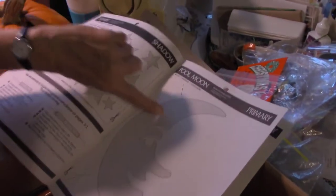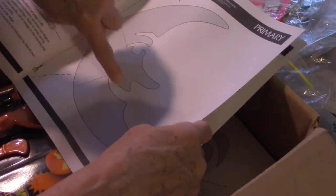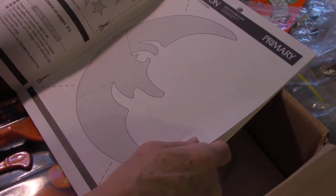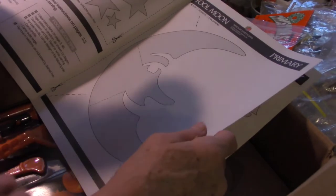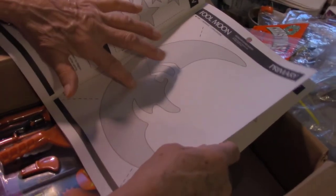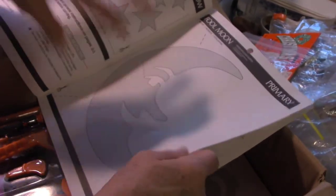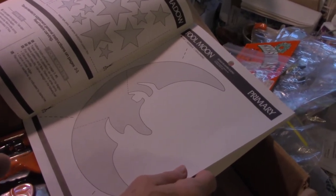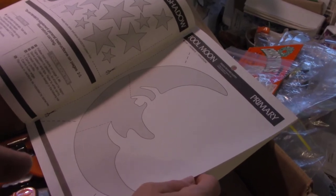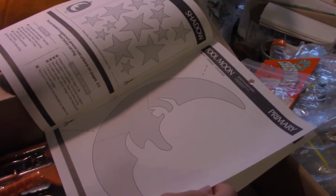You trace around the outside of the pattern on your pumpkin, take the pattern off, puncture it with your tool, and start sawing around. The part that falls out is the gray shaded part in the book diagram — this is your pumpkin, and this is the part you'll be cutting out. It's the opposite of what you'd think when you first look at these things.